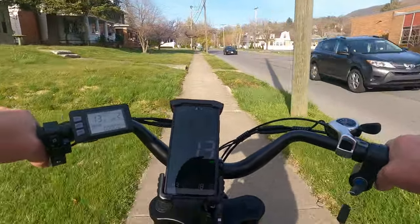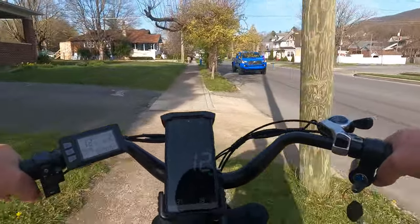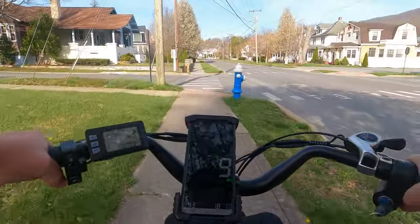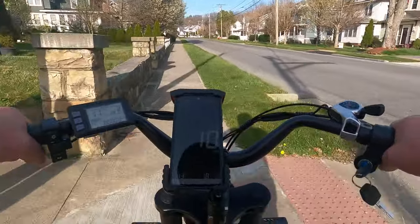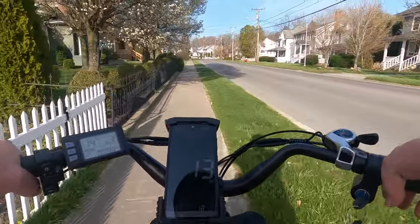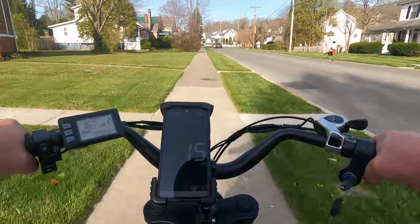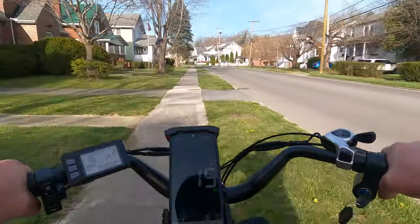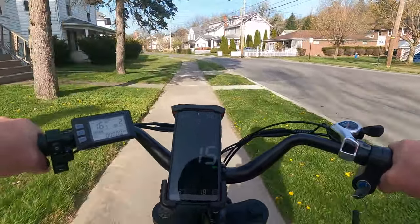Look at this one — tree roots have done this. That sidewalk's supposed to be flat but the tree's grown so much it's brought it up out of the ground. This town's kind of running down from what it used to be. At one time there were like 65,000 people here; now there's only around 11,500. They just don't have the money they used to. Doing 15 mph on level ground in pedal assist two — that's not bad, still got three more levels to go.